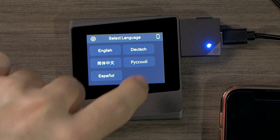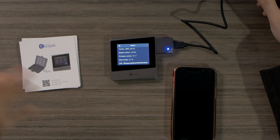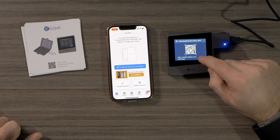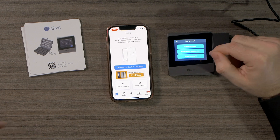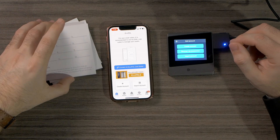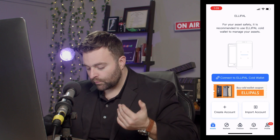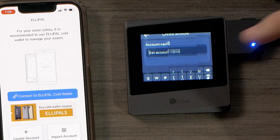Now if we go to confirm, you can see that we have different languages available. When we go to About, we are running Mini version 3 — really cool. Now if we go back to our LEPAL app, we can go to our device and create an account. If you've lost your device but have written your 12-word mnemonic seed phrase, you can always recover by buying a new device and importing your account. In this case, we're going to be creating a new account — hit create account.